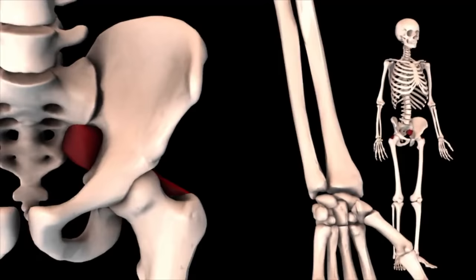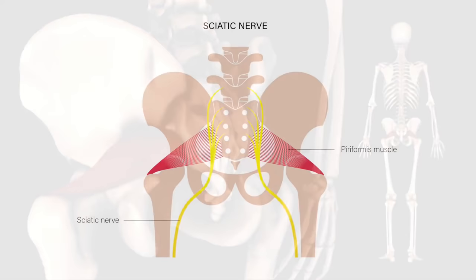Your piriformis muscle is a muscle that runs from your sacrum to your hip. The sciatic nerve, which starts in your lower back and ends all the way down to your toes, normally runs below the belly of the muscle. There are three anatomical variations that can cause compression of the sciatic nerve in the piriformis muscle.